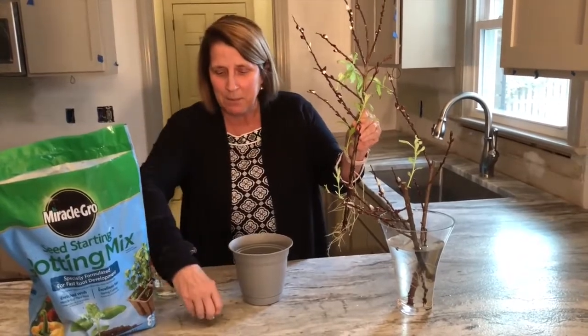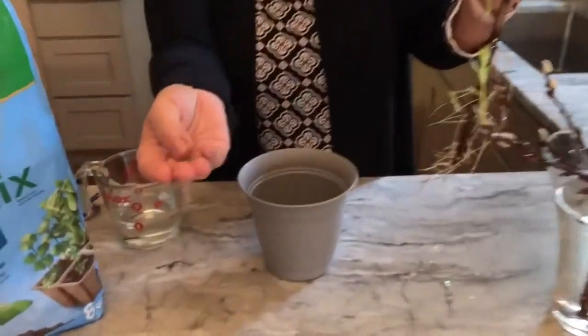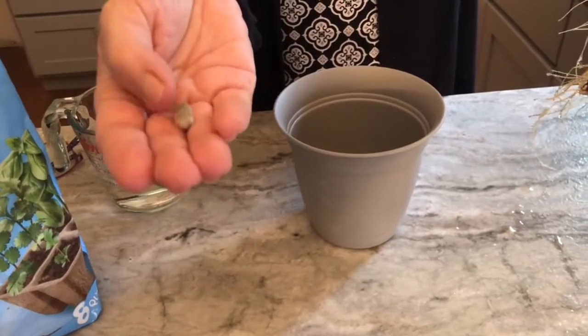The neat thing about Pussy Willows is that they have these little seed pods on them that feel like bunny tails. They're very soft and they're very fun to feel in your hand.